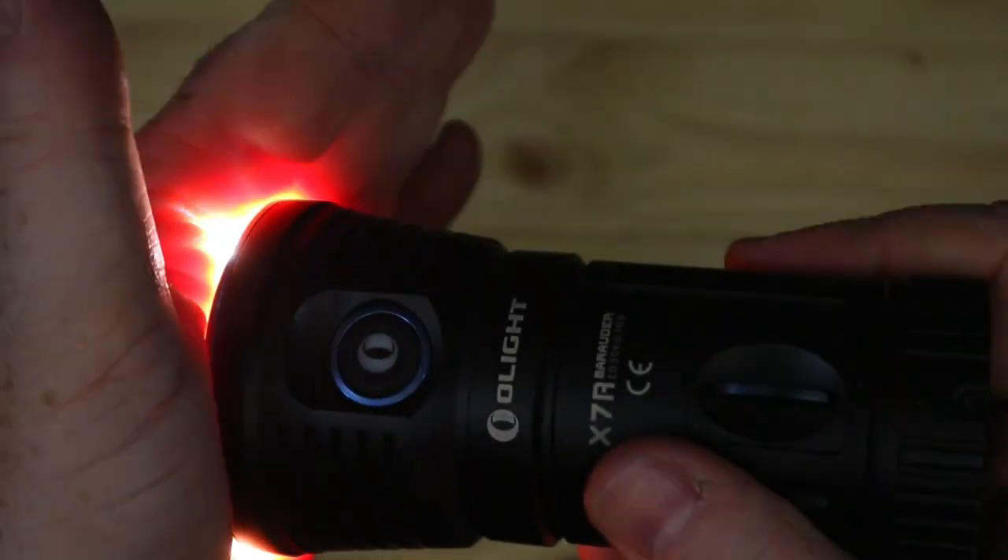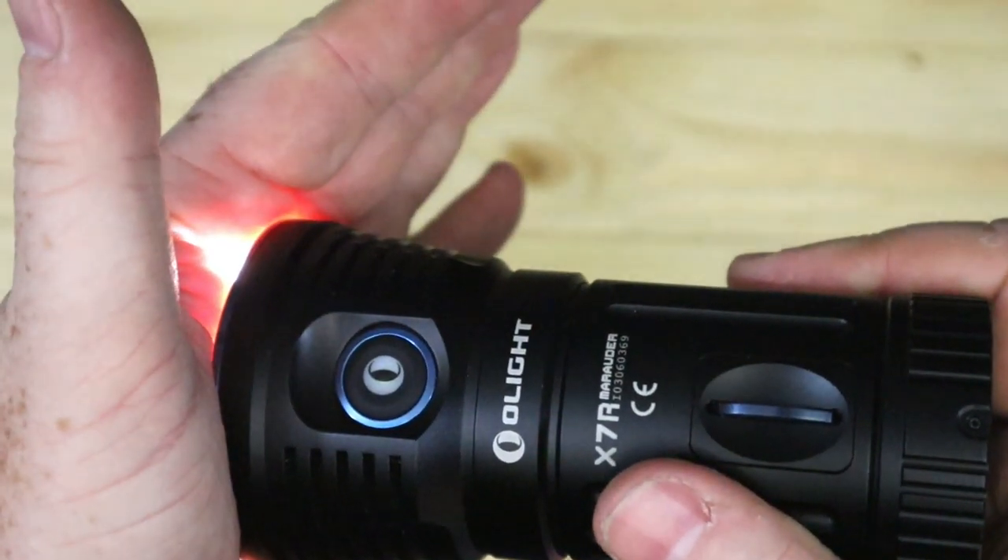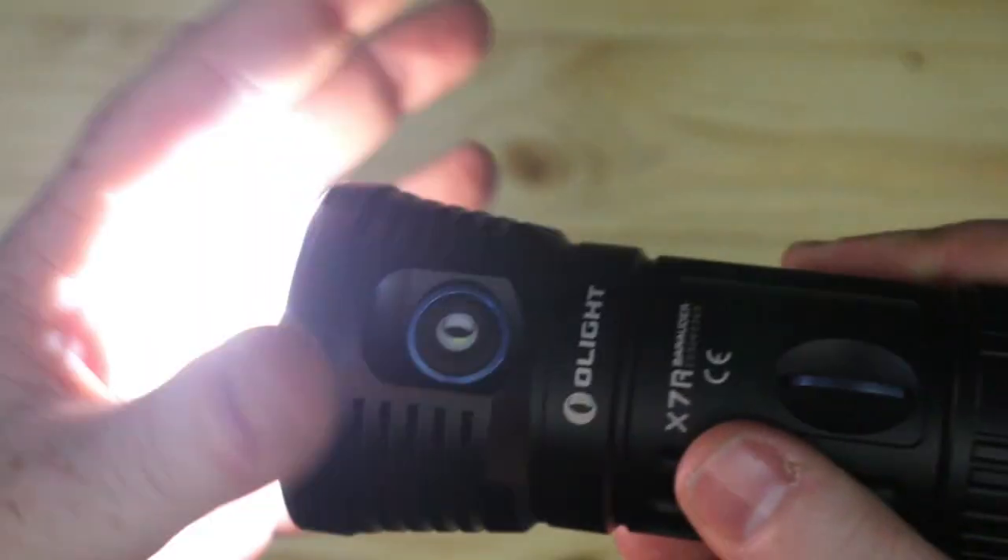There's a nice feature with a sensor. If I go straight in and put this on turbo, then put my hand over the lens — you can see it dropping down. So if it does get blocked, it will not overheat.